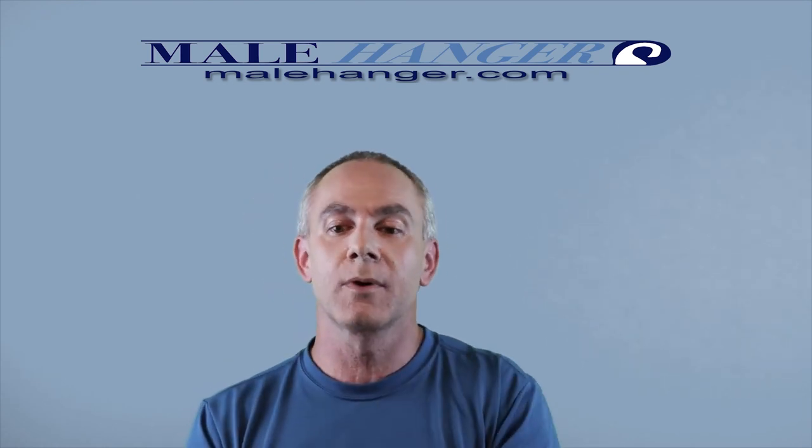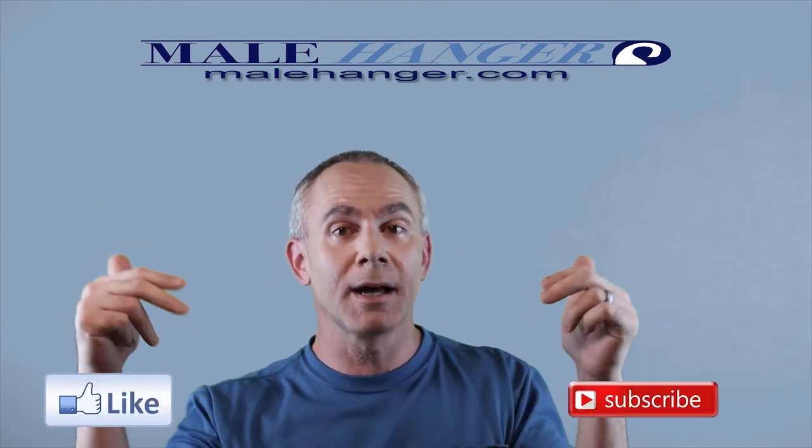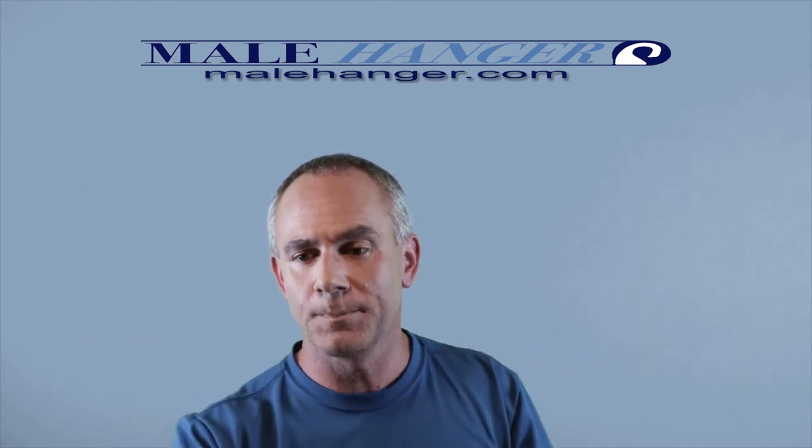So wrapping it up, everybody — thanks again for watching and listening. Please remember to like, subscribe, and comment down below. I do answer questions and reply to comments. If you're listening on an audio platform, please leave me a review or a rating if you can. Until the next episode, thank you. We'll see you then. Have a great one.